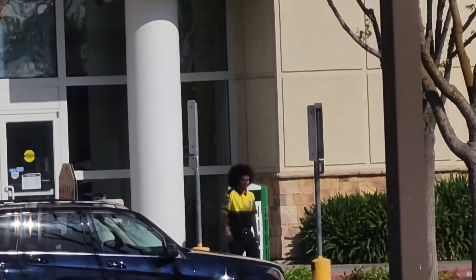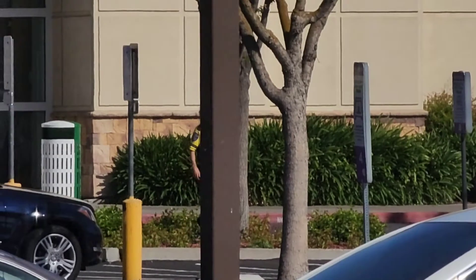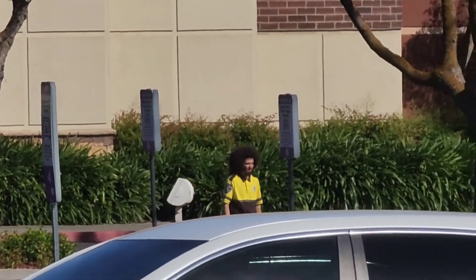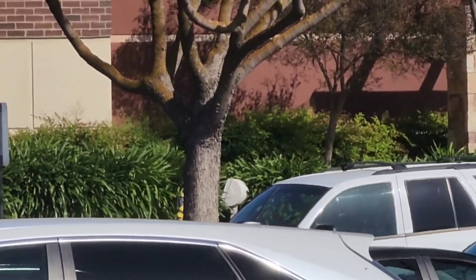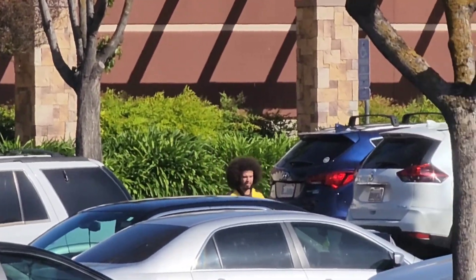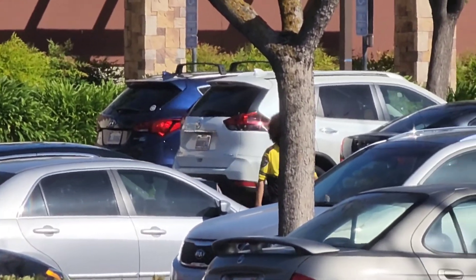Moving on, I wanted to give this guy a shoutout. I was driving in a parking lot and noticed this guy — he's very visible, very dutiful, not staring at his phone, very attentive to the area, quick, not wasting time. I managed to stop and talk to him, got his name and permission to use it. His name is Christian and he works for Allied Universal.